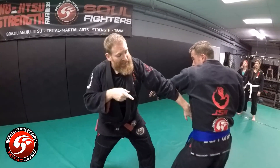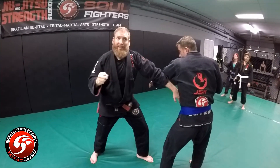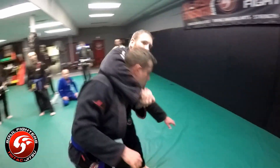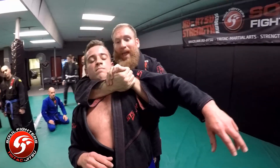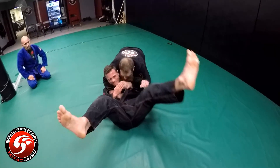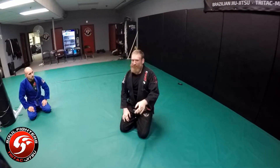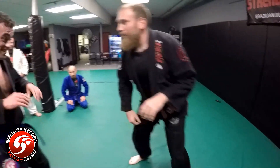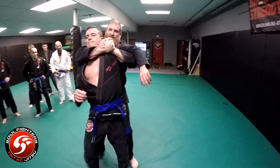One, two — now instead of attacking the waist, we're going to do the same exact footwork, but instead of shooting my hand to his waist, I'm going to shoot my hand over the top of his neck like an overhand right — boom. Grab him, and for the first one we're just going to use a seatbelt. All I'm going to do is just bring him down, keep him down, and finish him off that way.